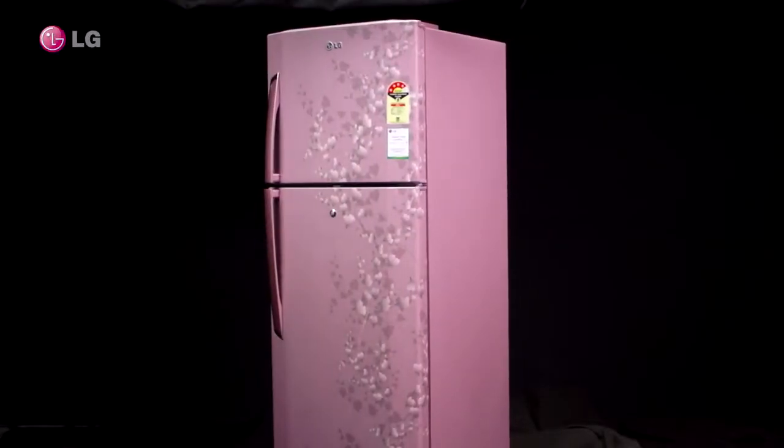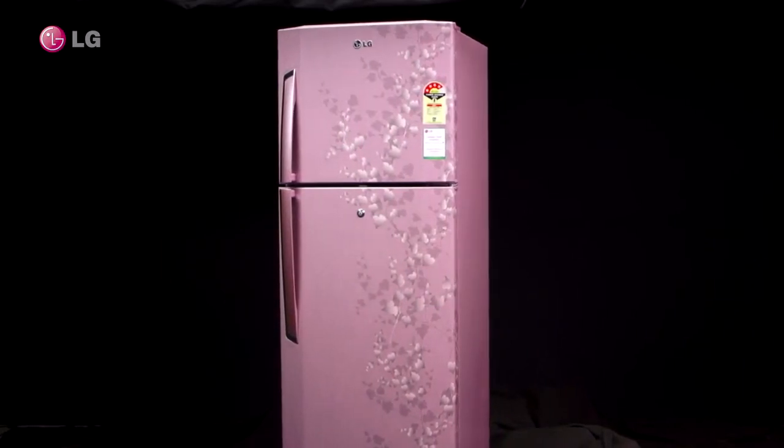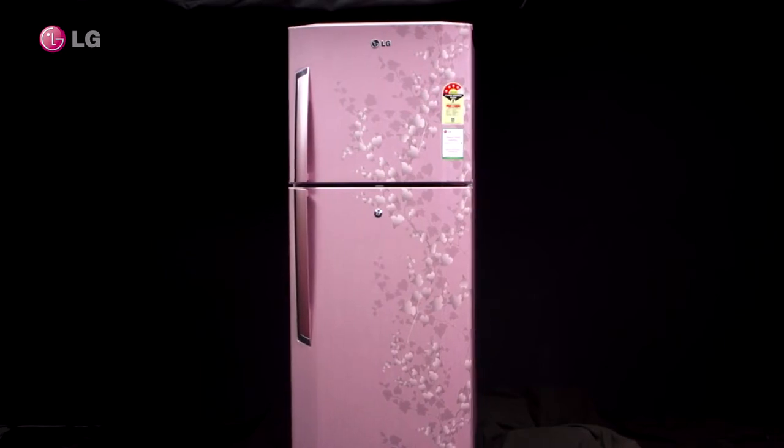Procedure to remove shelf from a frost free refrigerator. Let us learn the correct method to remove the shelf from your LG refrigerator.